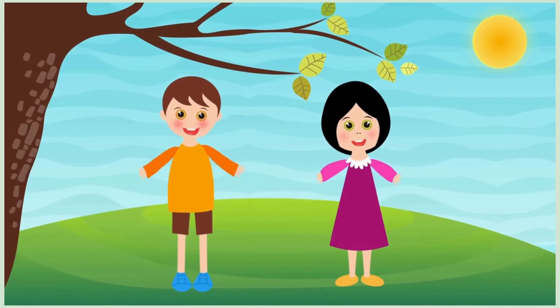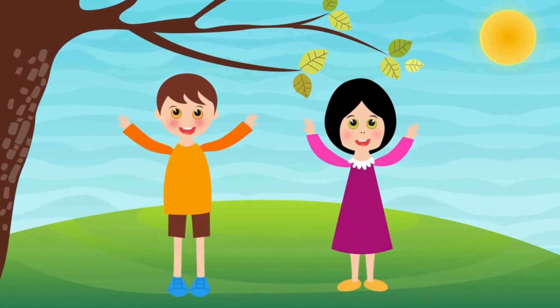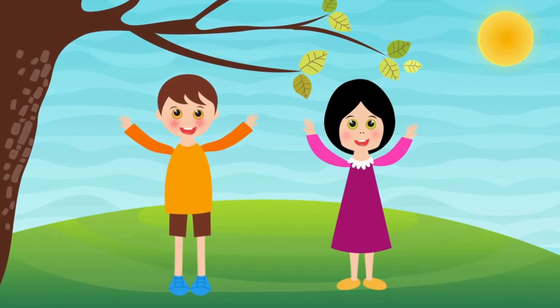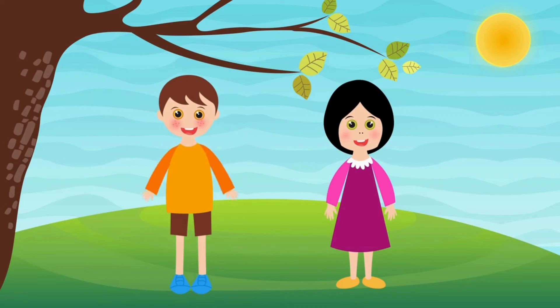You all did such an amazing job today. Remember, you can do these yoga poses anytime you want to feel strong, happy, and calm. Thanks for joining me in Fun Yoga Time. Don't forget to like this video and subscribe to the channel for more fun and healthy activities. See you next time.